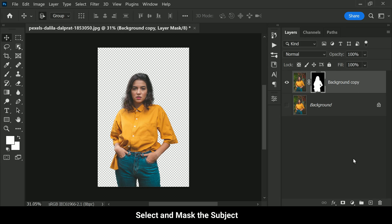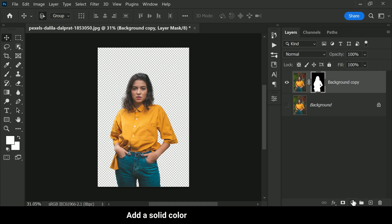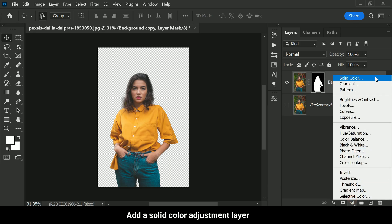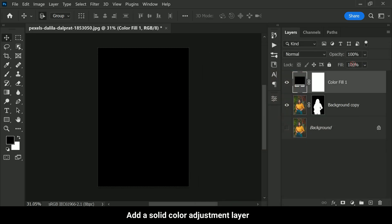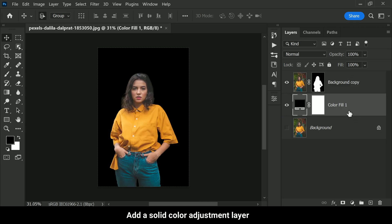Now that we have successfully selected and masked our subject, it's time to move on to the next step. The background of our photo needs to be pitch black in order to achieve the desired effect, so we are going to add a solid color adjustment layer. Simply click on the solid color adjustment layer icon and select black as the color. This will fill the entire background with black.